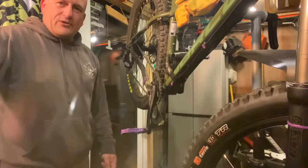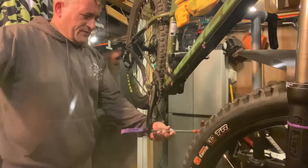All right, so let's make a start, shall we? If there's a bit of swearing and stuff I apologize, because I've made a few cock-ups. So here we go - first of all we're going to start off taking the pedals off.